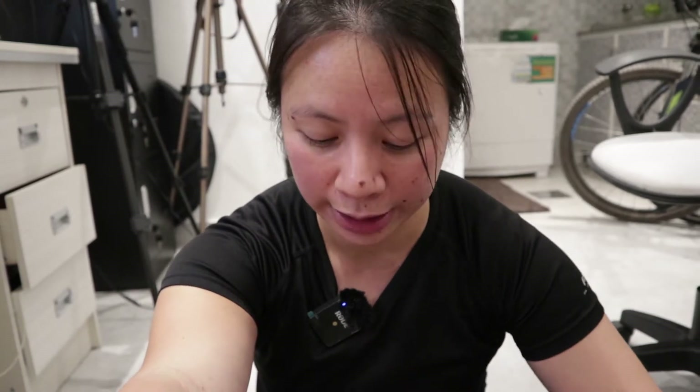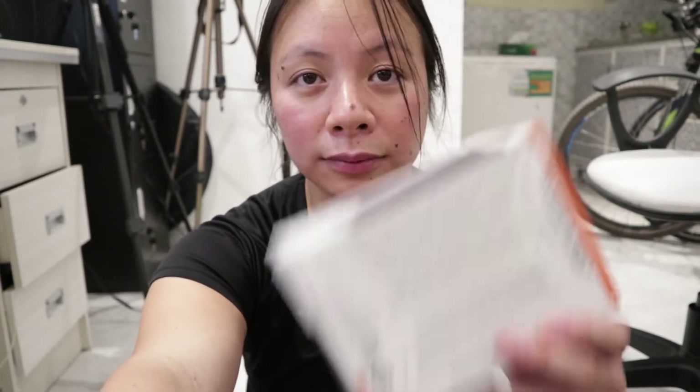This camera is geared towards creators and vloggers. What I got is a promotion from AAB World — it's a vlogger's kit. So what comes with the promotion is the actual camera and you also get the grip.